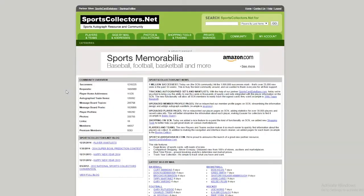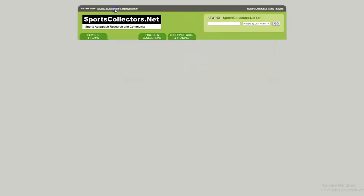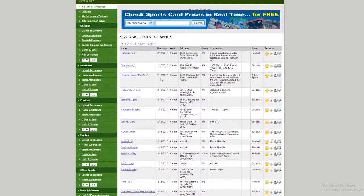To get information for retired players you're generally going to use private addresses, and most of those can be found on various websites. The source that I use is sportscollectors.net. For my money it's the best thing out there. It is a subscription service — it's $14.99 per year, worth every penny of that.